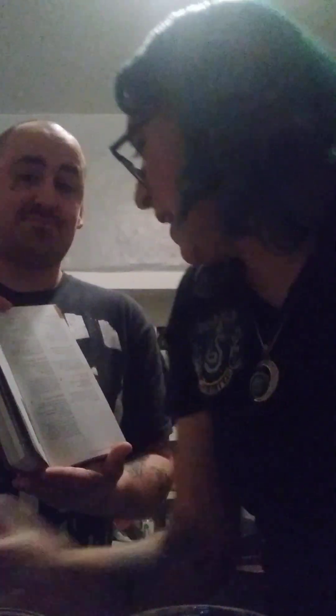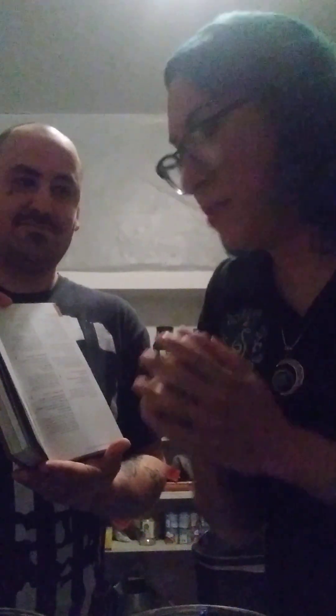Two ounces of bourbon — oh no, we're almost out of bourbon for some odd reason. I wonder what happened along the way there. Anyway, two ounces of bourbon.